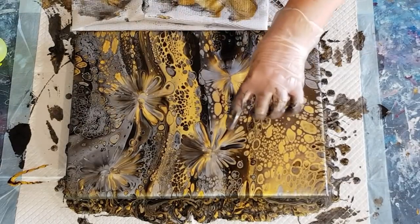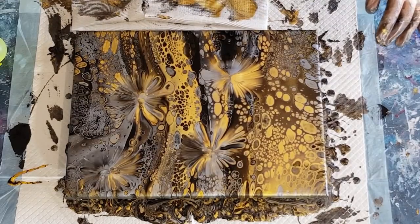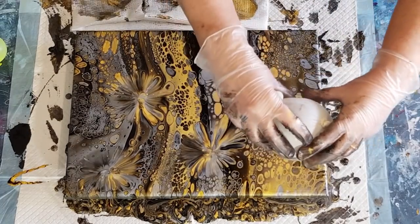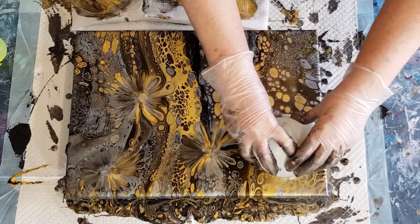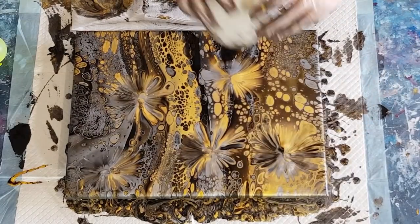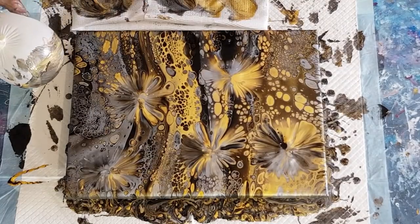I've got one, two, three, four - I'm going to have to go over that one again, it's going a bit wobbly with a little bit too much paint. This area is quite yellow so I'm going to go over that in the middle and hopefully get some silver coming through underneath. There we go - that's pretty, got some black. It was just too yellow for me. Let's go again and get a little bit more black through it.